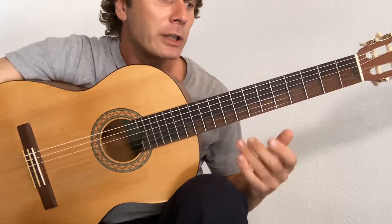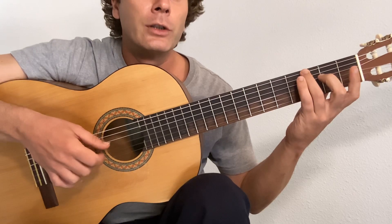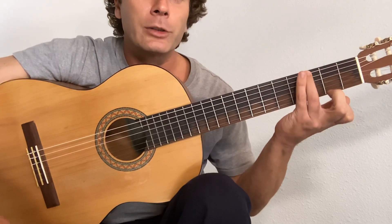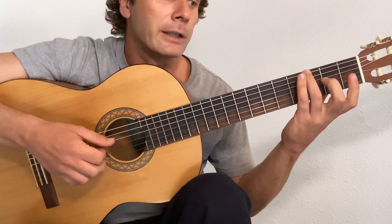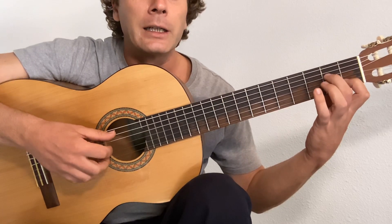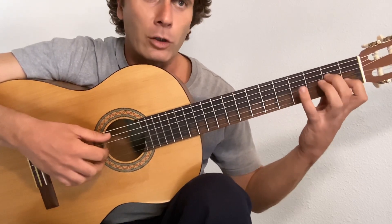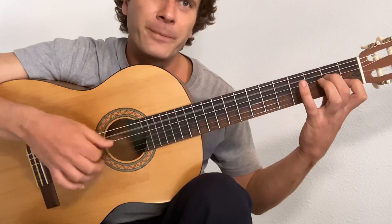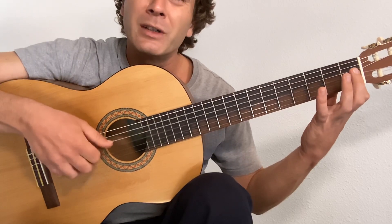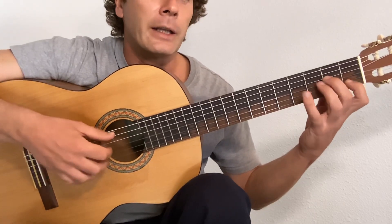We start with the G — third finger on the third fret of the sixth string. We're going to pinch six and two together; that's the open two there. Flick the index. A minor seven — we're not going to play that fourth string, but we might as well put the chord shape on just in case you make mistakes. You can get away with a small mistake more so than if the chord shape wasn't on.